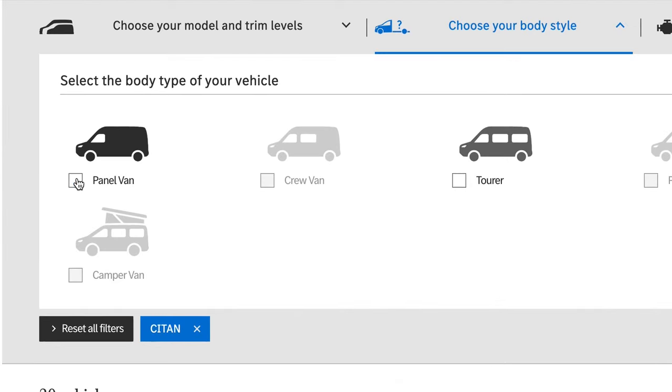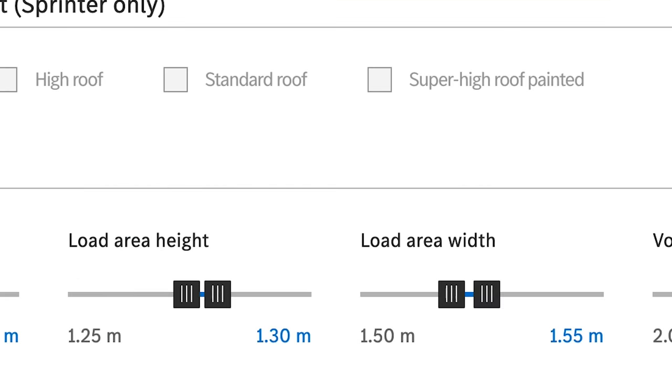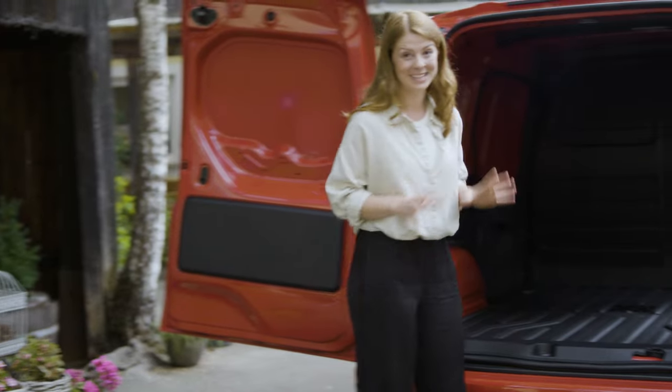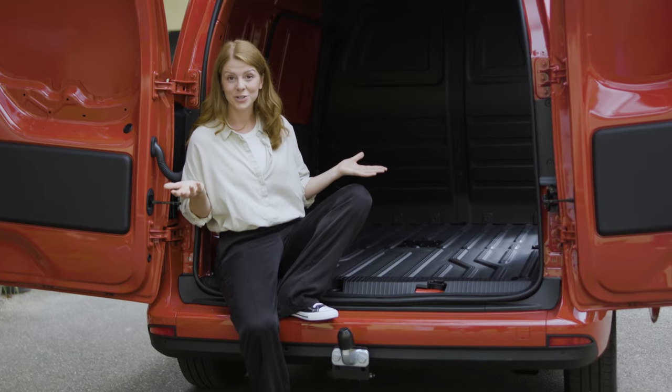You can choose between the E-Citan panel van and the E-Citan Tourer. There are endless possibilities to configure your van according to your personal preferences and professional needs. This model has a feature many of you will celebrate — this is an E-Citan in a so-called long version. So what does long version mean?